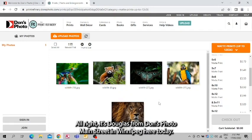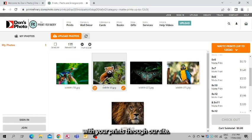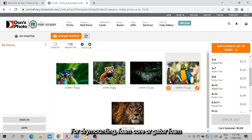It's Douglas from Don's Photo Main Street in Winnipeg here today. Today we'll be showing you how to order gator foam or foam core with your prints through our site. I already have some photos that are pre-loaded. If you'd like to figure out how to load photos in for ordering, that would be in our how-to video for how to order photos.